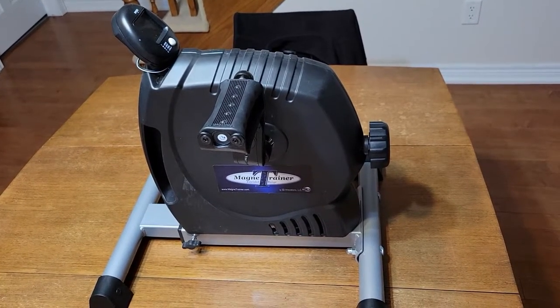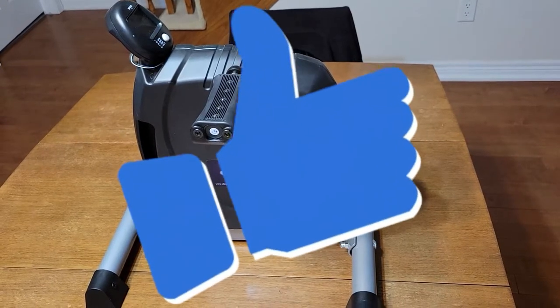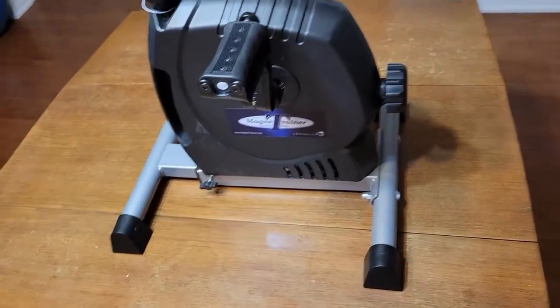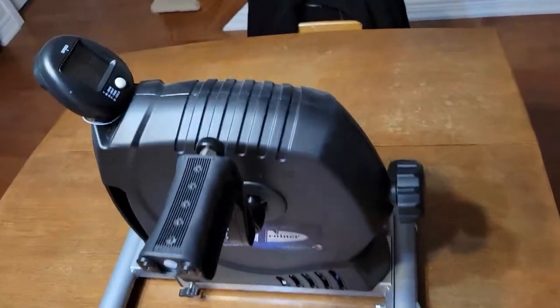So I got this, and I'll tell you what, I have been extremely, extremely impressed with it. What it is — you set it up on your table. It's got the pedals here.